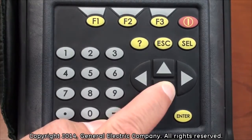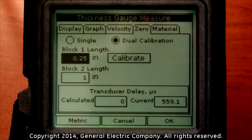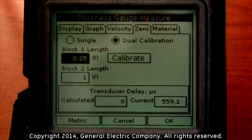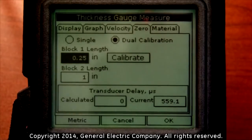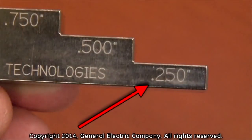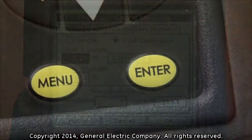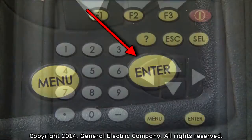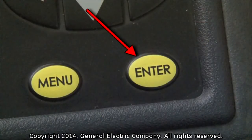Use the down arrow key to navigate down to the block one length. You will need to input the thickness of the first measurement you plan to take on your test block. For this example, we are going to use a thickness of .25 inches. If you need to change the value for the block one length, press the enter button and use the number keys on the keypad to change the value, then press enter to set the value.